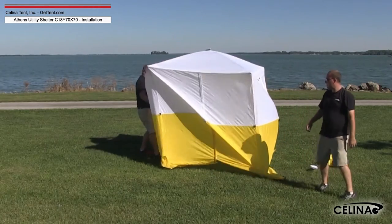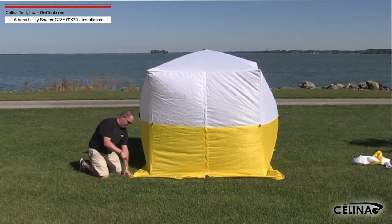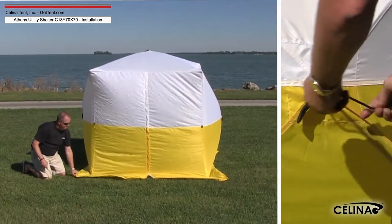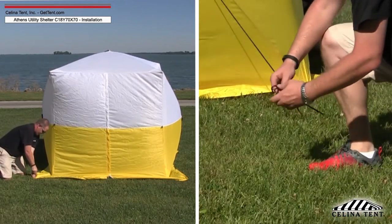Repeat at opposite side and back. Once the entire frame is locked in place, stake the rest of the bottom flap grommet locations, or connect ropes to the metal eyebolts in the center of the walls and anchor the ropes to stabilize the shelter.